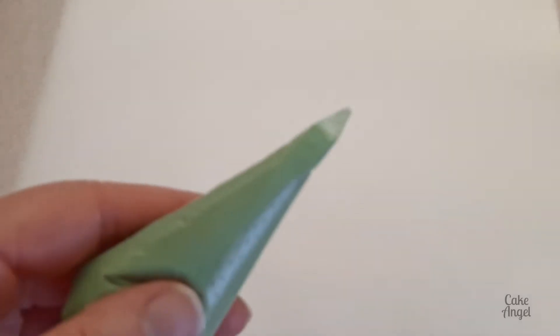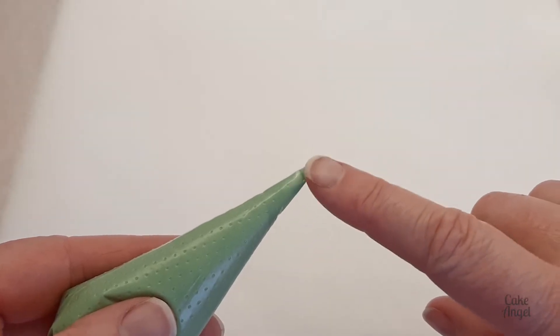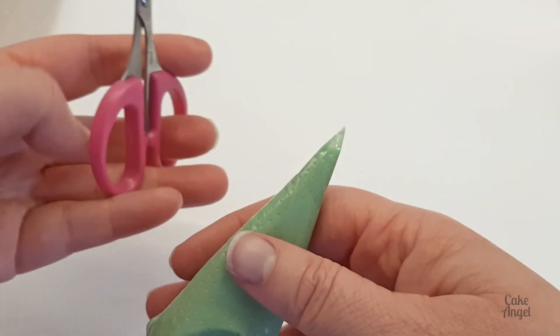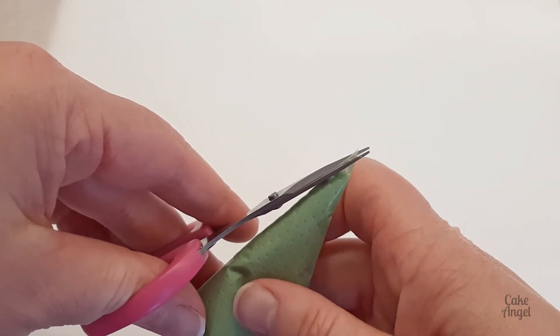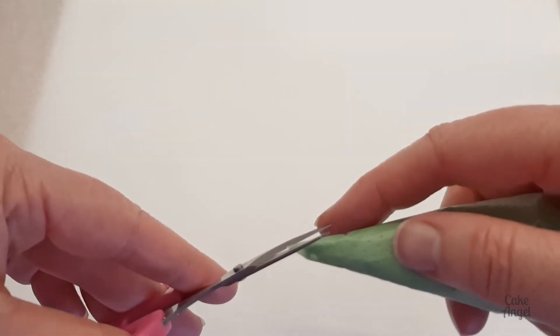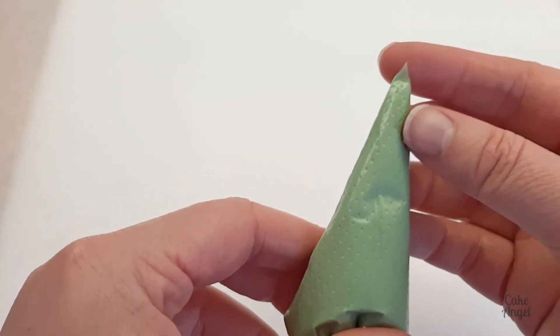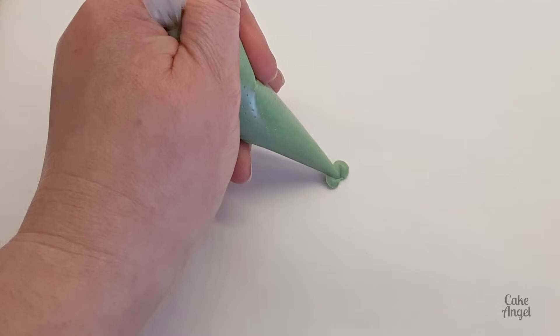Hello, it's Angela from Cake Angel, and in today's video I'm going to show you how to make leaves with a tipless piping bag. All we need to do is make two small cuts at the end of our tipless bag so that we're left with an inverted V shape. I'm just taking some off one side and then the same amount off the other side, so you're left with a point at the end. This is going to replicate our 352 leaf tip — you use it in exactly the same way.